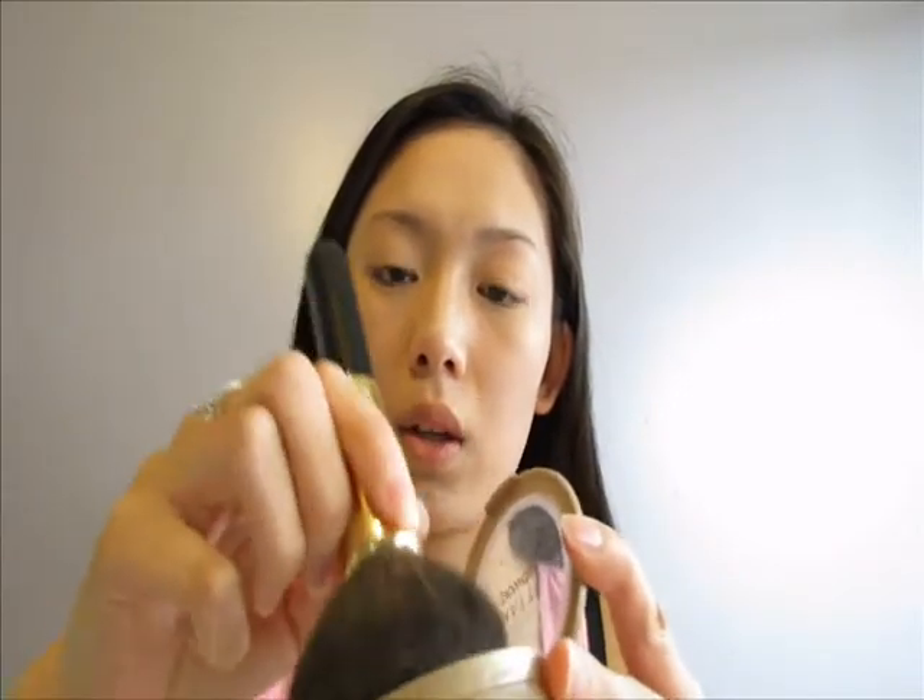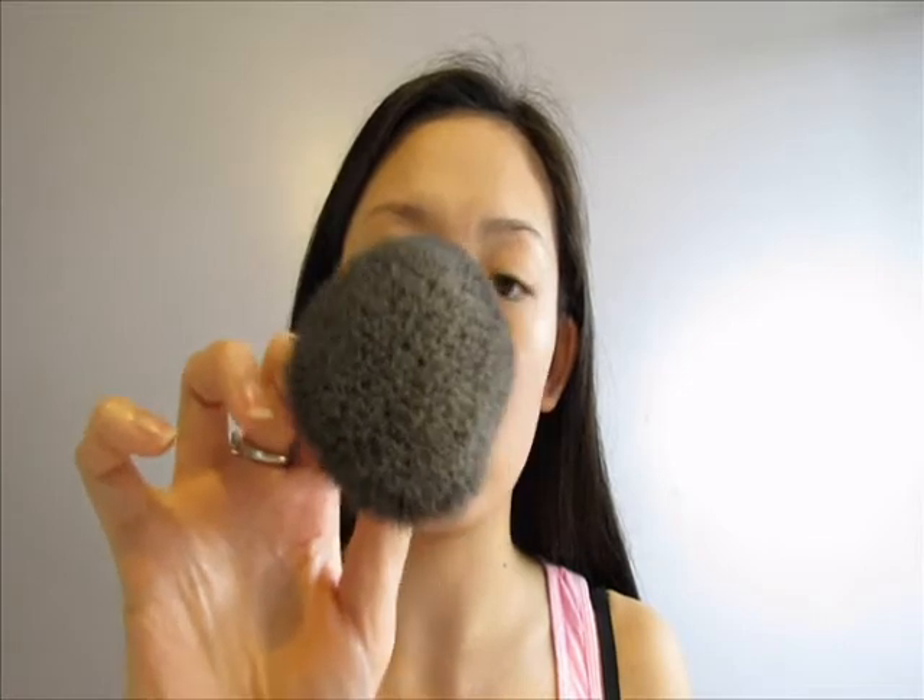I dab the brush in and swirl it around to get some product — you don't need too much, just a little bit. Tap off the excess, then start from the center and work your way out since that's where most of the concealer was applied. I hope you guys enjoyed that tutorial — it's definitely my go-to quick and easy concealer and foundation routine. Give it a try and see how much time it saves you. Thanks so much for watching, talk to you later, bye!